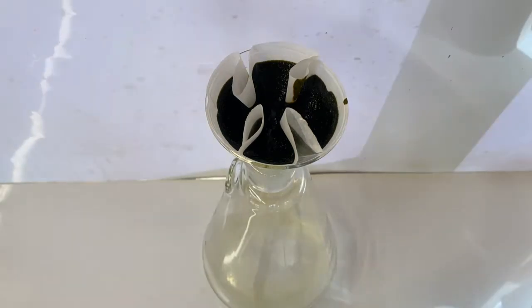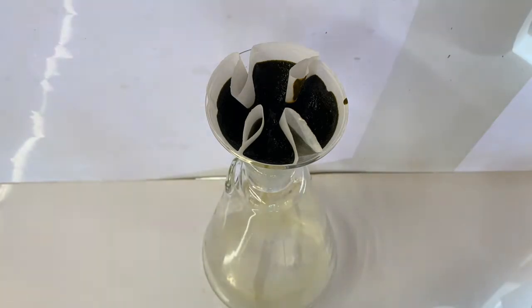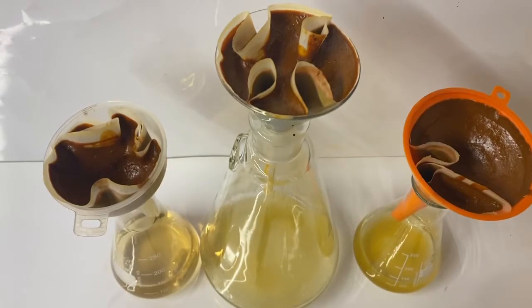Despite not showing it earlier, I set up three filtrations to speed things up a bit. This filtration was very slow, so I left it to dry overnight. The next day, the black iron hydroxide appeared to be orange on the surface, because the iron hydroxide had reacted with the oxygen in the air to form iron oxide.